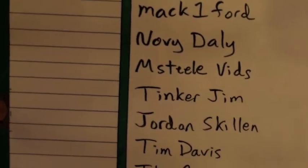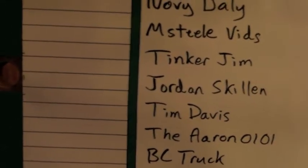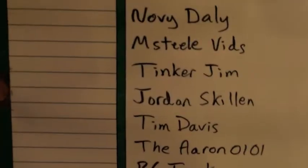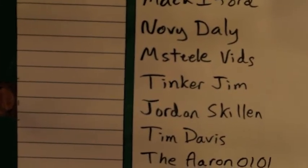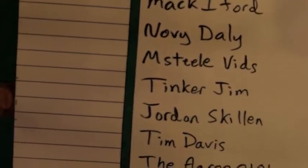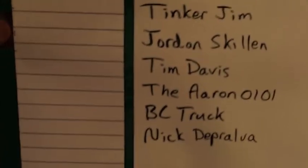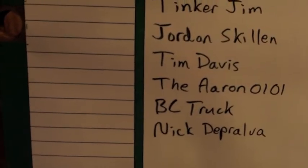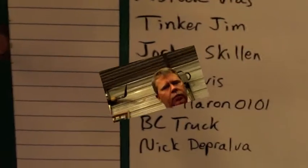Jordan Skillin, Tim Davis, The Aaron 0101, BC Truck — thanks for subscribing. He's got a great channel; he does a lot of prep and how-to's and kind of country living too. Nick Depravila, thank you for all the shares — I appreciate that. More to come, guys.